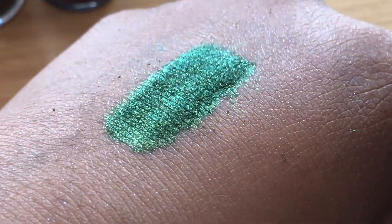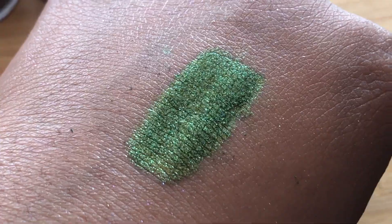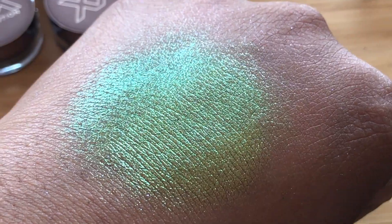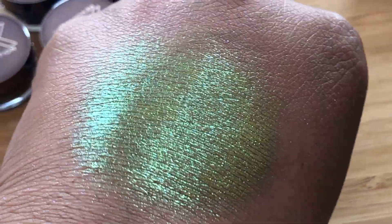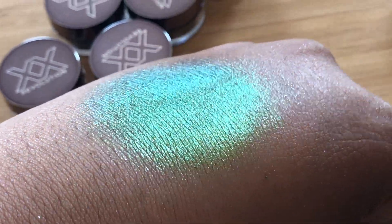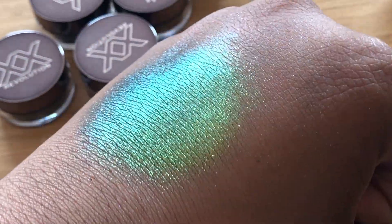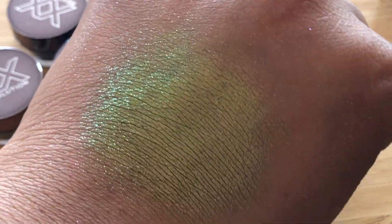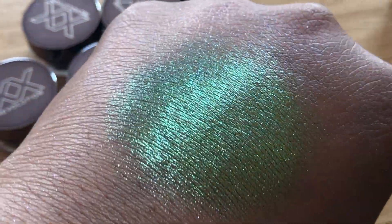I've just patted that with my finger rather than smearing it, and this is what the product looks like — it's so pretty! You can see the duochrome effect: when it hits the light it turns a darker shade of green, and then out of the light it's more of a lime green. And now using my finger to smear the shade around in small circular motions as I would on my face — you can see there's more of a gold color in there as well as the deeper green and the lime green. These are absolutely stunning. This one is in the shade Switch.